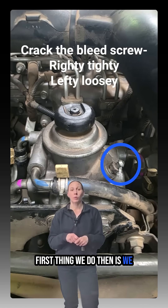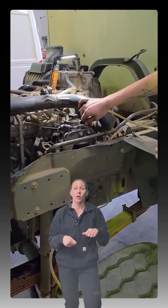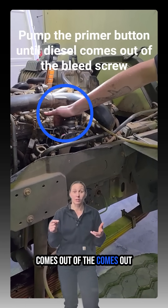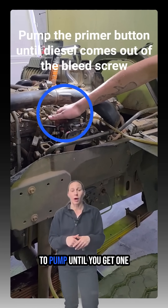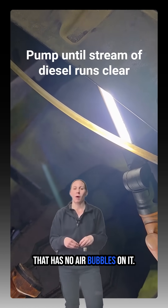The first thing we do is crack the bleeder — righty tighty, lefty loosey. Open it just enough so that when you pump the primer, diesel actually comes out of the bleed screw. Continue to pump until you get one continuous stream of diesel that has no air bubbles in it.